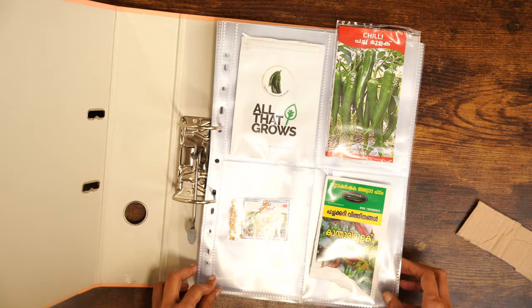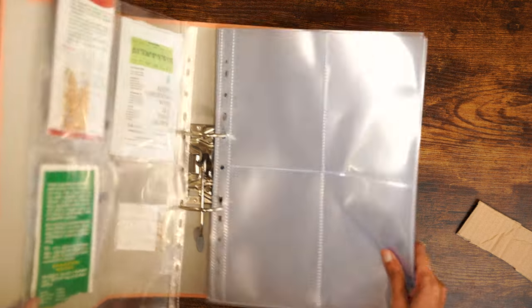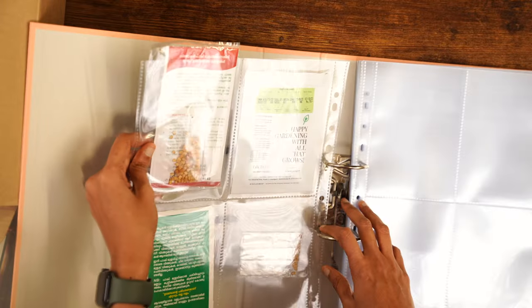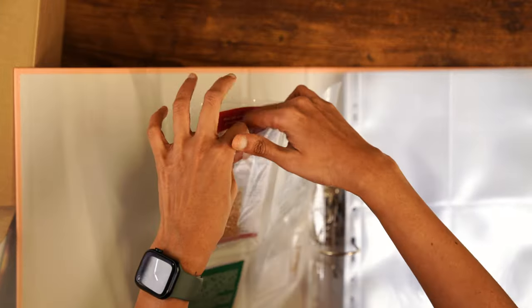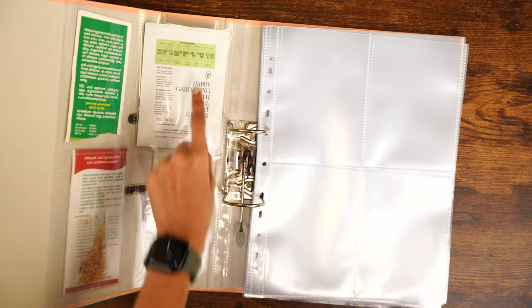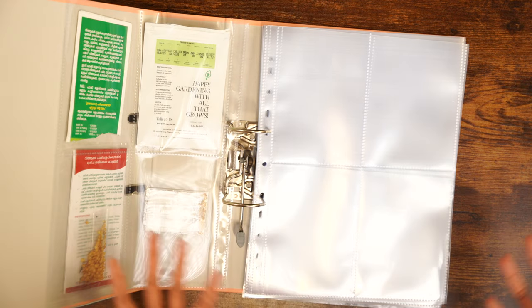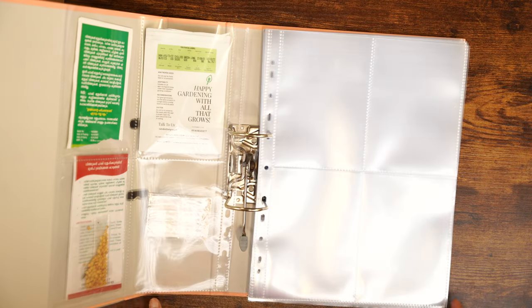First I'll be putting the vegetable seeds and towards the end I'll put the flower seeds. I'm also trying to organize them based on the month of sowing, so I know the first ones to go will be the chilies. I'll use one sleeve per category so I can also see the back of the seed packets, which is beneficial to see when they need to be sown and how long germination takes.